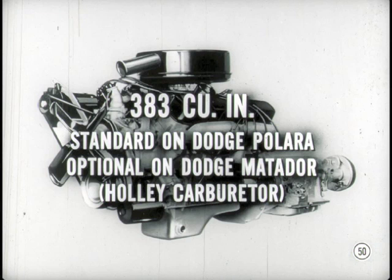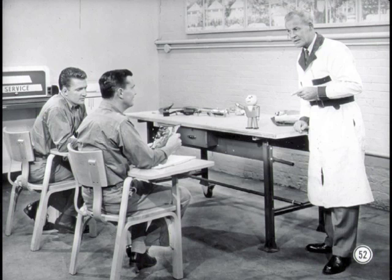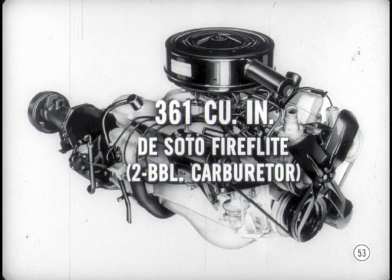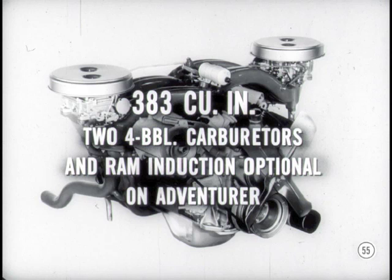The 383 cubic inch engine is standard on Dodge Polara models and optional on the Dodge Matador. It uses a new Holley four-barrel carburetor. This engine, known as the D500, is fitted with ram induction when used as optional equipment on the Phoenix, Matador, or Polara models. The DeSoto Fireflight models use the 361 cubic inch engine with a two-barrel carburetor, 10-to-1 compression ratio, hydraulic tappets, and premium fuel. The DeSoto Adventurer line uses the 383 cubic inch engine with a two-barrel carburetor, available with a four-barrel carburetor as optional equipment on all Fireflight and Adventurer models, and with ram induction as optional only on the Adventurer — they call it the ram charge engine.